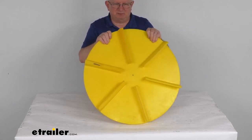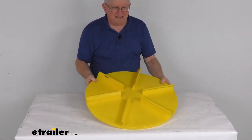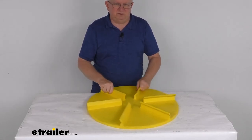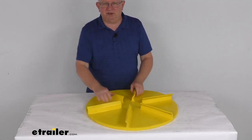You can see it has a nice bright yellow color, and it is made in the USA. That should do it for the review on the replacement 24-inch diameter spinner for your salt spreader.